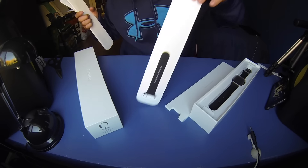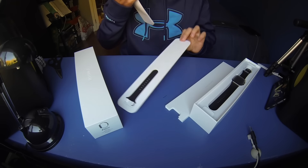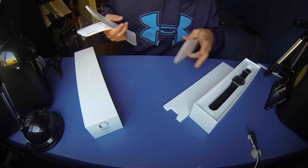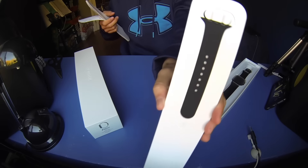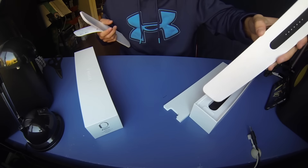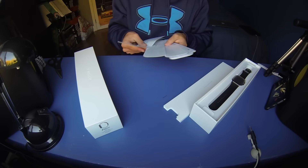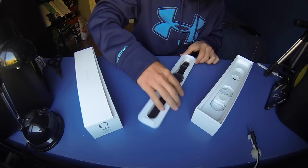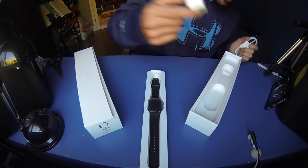There are no stickers. You also get the small/medium band — the one included is the larger band, being the 42 millimeter size. If you need to change it, you can swap in the smaller one. They give you that. I was wondering where the Apple stickers were.